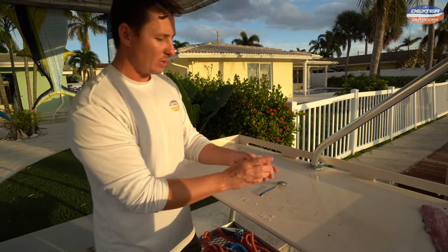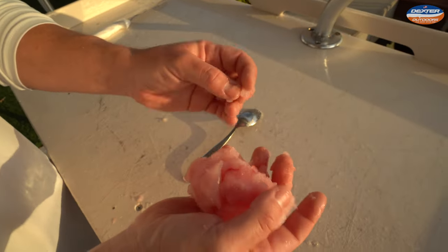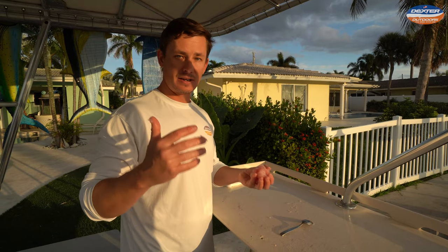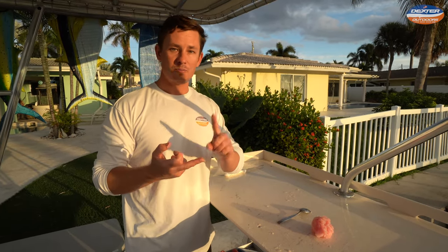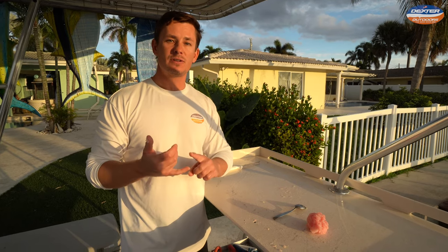Look at this — very white, whitish-pink fillets. When you smell it, not fishy whatsoever. Not oily. I've personally eaten this and I'm going to have that video linked below. What you can do with this now — it's ready to eat. You can make it into fish balls, fish paste, ground fish, or fish cakes. There are a lot of different recipes.